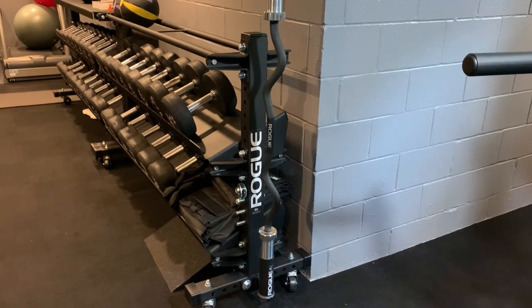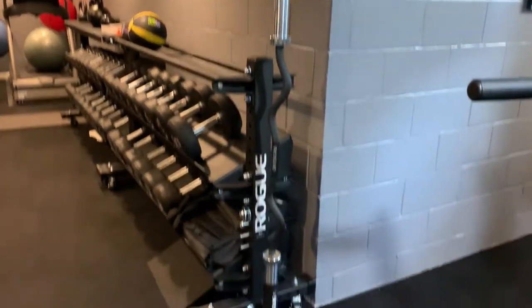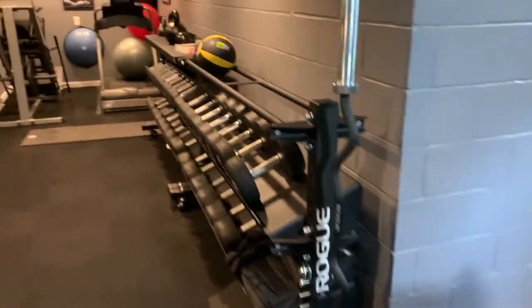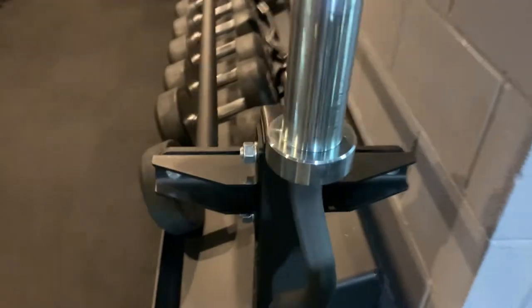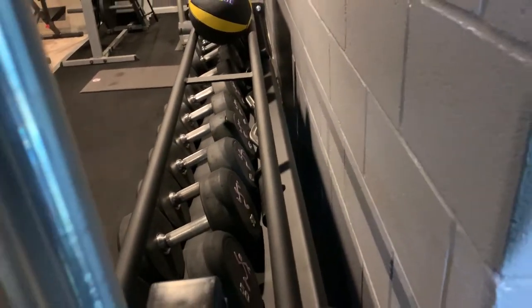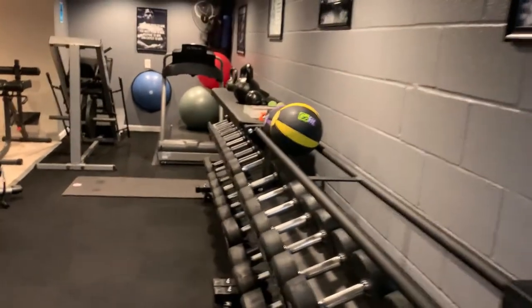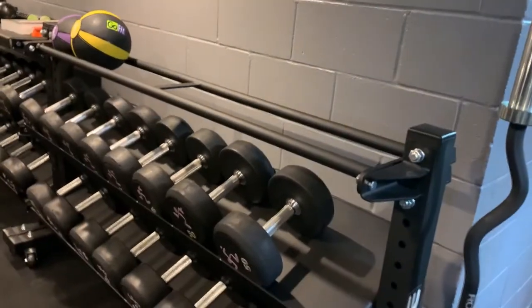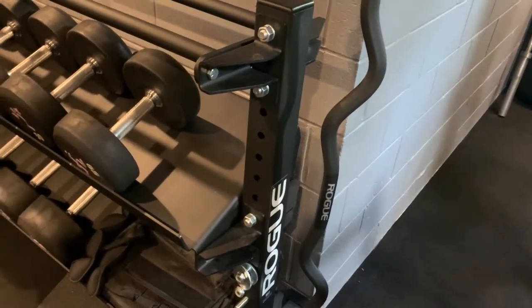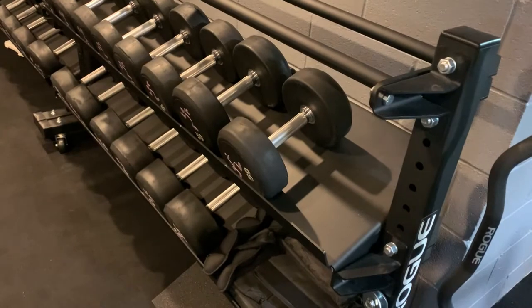This is the Rogue curl bar with a Cerakote finish — it's fantastic. I also have an old cap curl bar behind my dumbbells that I used to use. It's super aggressive on the metal; I don't really care for it — tears up your hands. The Rogue's is actually much smoother, thicker, and it feels a lot better in your hands with the grip.